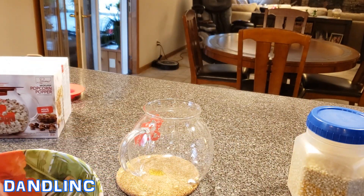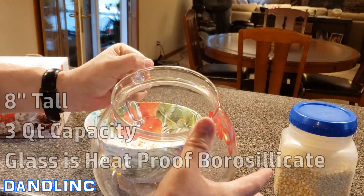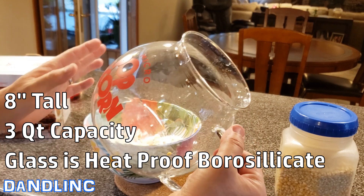This is white popcorn — kernels you can buy separately. This is the cheapest way to buy popcorn. If you want to be super frugal, you can buy a 50-pound bag at Sam's Club.